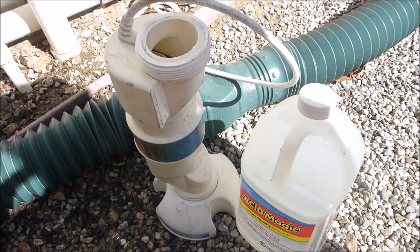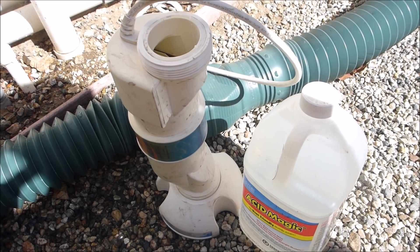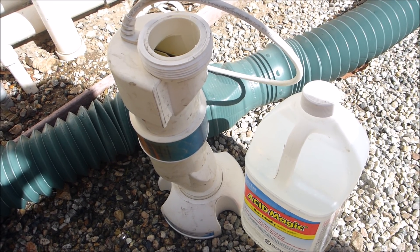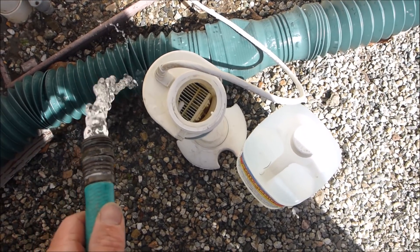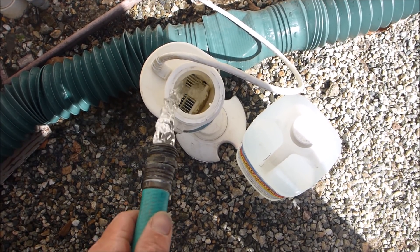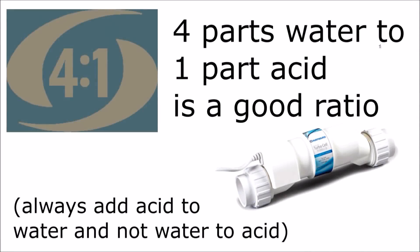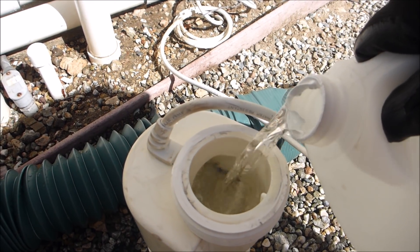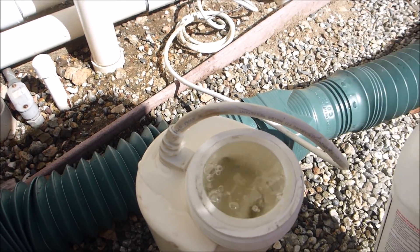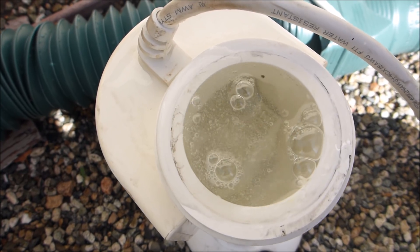Since it has 90% less fumes than standard muriatic acid, one of the great applications for Acid Magic is to clean your pool salt cell. I'm going to add some water to the cell, then I'm going to add the Acid Magic. You can see all the calcium being lifted off this cell.